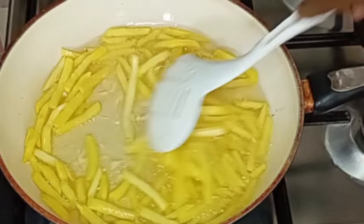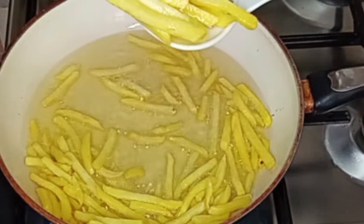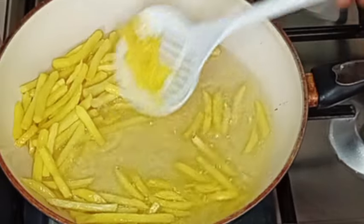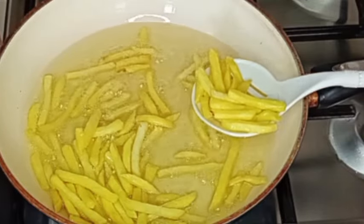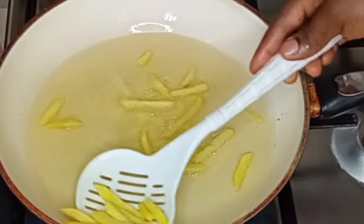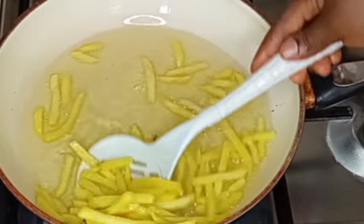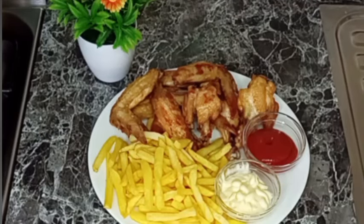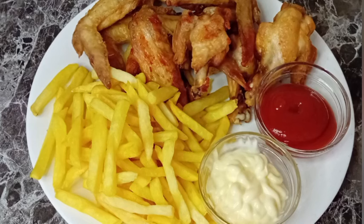My potato chips are ready. I'm going to remove them from the oil and transfer them to a paper towel for the excess oil to drain. My chicken wings and potato chips are now ready. Here is the final outcome — I'm going to be enjoying them with mayonnaise and ketchup. Thank you for watching, bye!